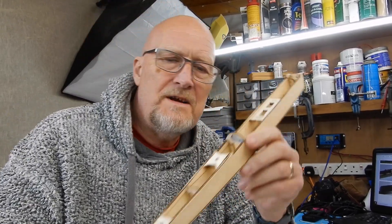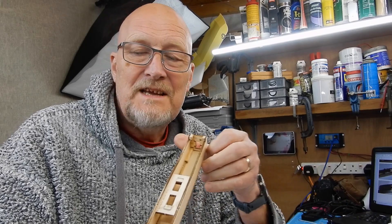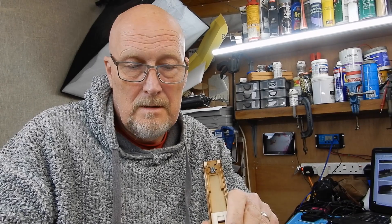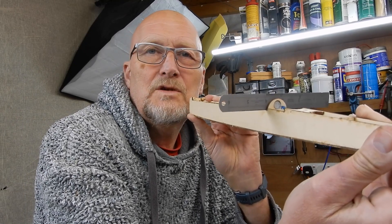Just a little top tip there: I did mine all in aliphatic resin because I am very seriously trying to avoid cyano at the moment. You can probably hear it in my voice - I've got an infected sinus and I'm convinced using cyano caused it. I noticed there was a very, very slight twist to the fuselage - little top tip - I stuck it to a magnet and just ran it along, and I managed to give mine a slight twist correction.